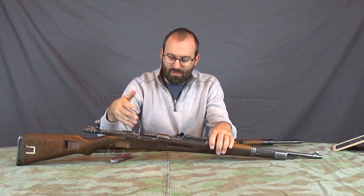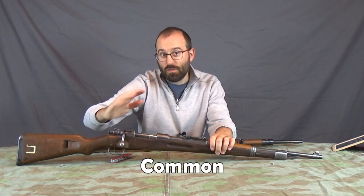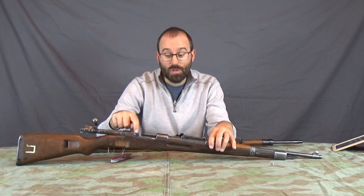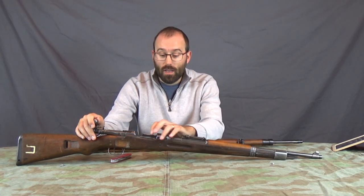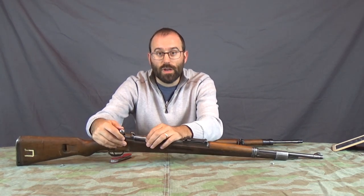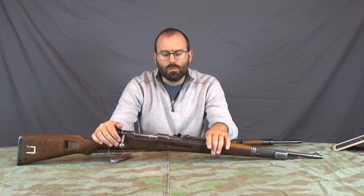It seems there are basically three broad types of extractors: those that will always clip over a push-fed round, which is obviously optimal because this gives you a fallback if your controlled feed doesn't work; controlled feed only, which is what mine was; and some which are sort of half-and-half, where if you push a round into the chamber it won't clip over, but if you press on the extractor spring it gives just enough clearance that there's enough chamfer to pop over the rim. It seems a real mixture.